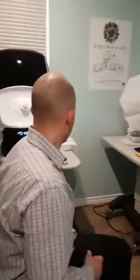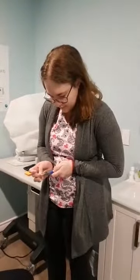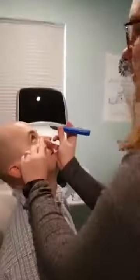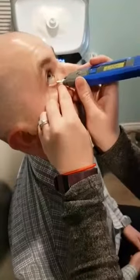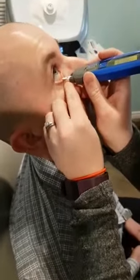I'll be the guinea pig today and Steph will help us out. Tilt back, you're going way up. All we do is pull the eyelid down a little, rest the tab on the eyelid, wait for it to beep, and we get a reading. Perfect, and that's all there is to it.